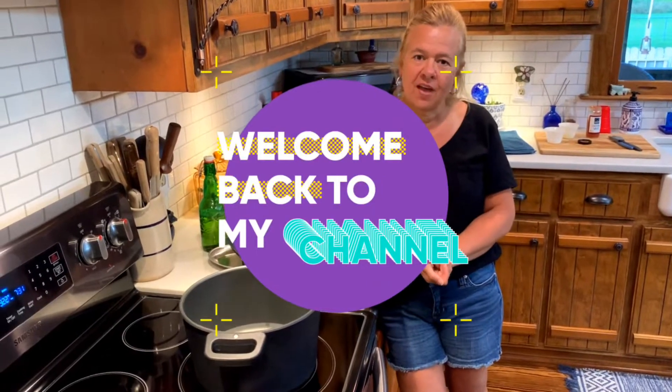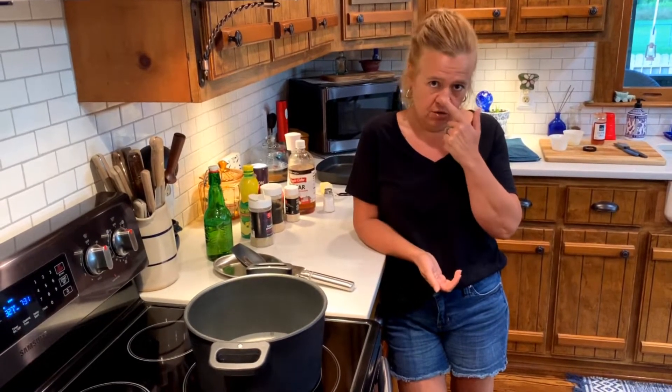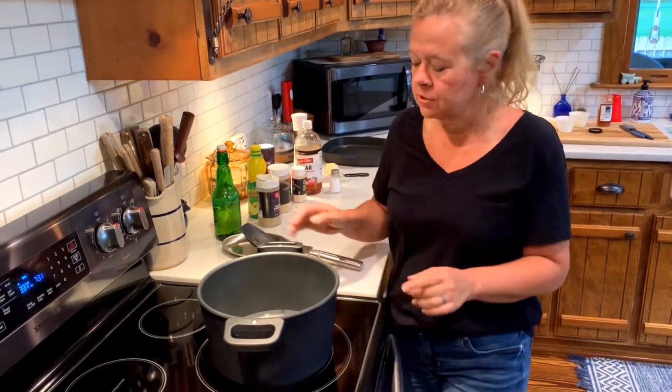Hey y'all, Deanna here. If you've been watching my videos, you know my very first video we did some shrimp and grits — I had done that with some leftover shrimp. We went to the beach yesterday, had a beautiful day there, as you can see my nose is a little bit red. Tonight we brought back some fresh shrimp and I'm going to show you how I usually boil my shrimp — very simple, very quick. I also brought back a couple pieces of flounder and I'm going to put them in the oven.